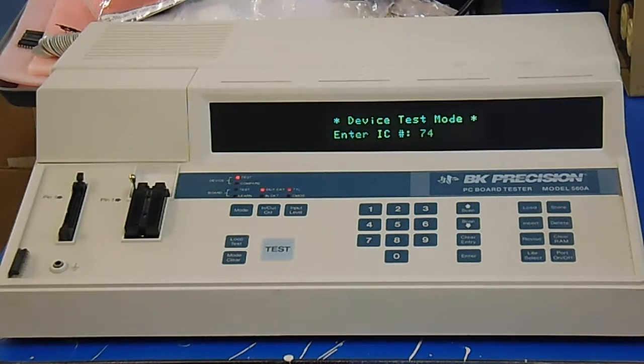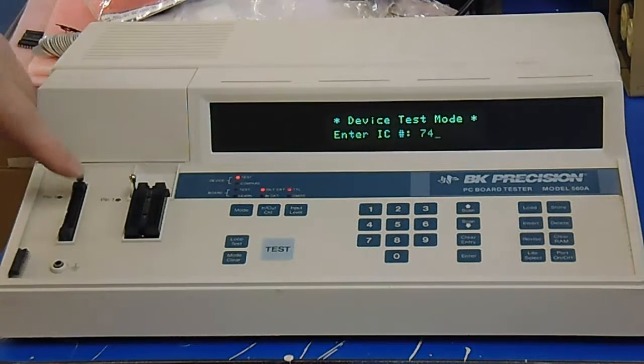This sits on another bench in my shop and if I have a chip that I'm concerned about that I can't test with something else, then I'll come over here. This is great for small RAMs like 2114s, 2148s, 2149s, etc. It won't do the separate I/O ones like the 2101s, but still it's a very simple to use board tester or component tester and it's got two different sockets on it.